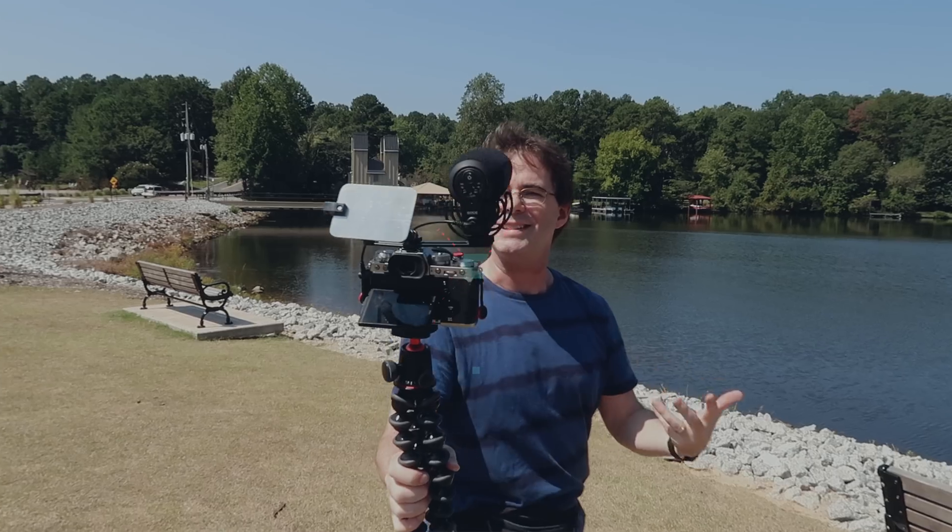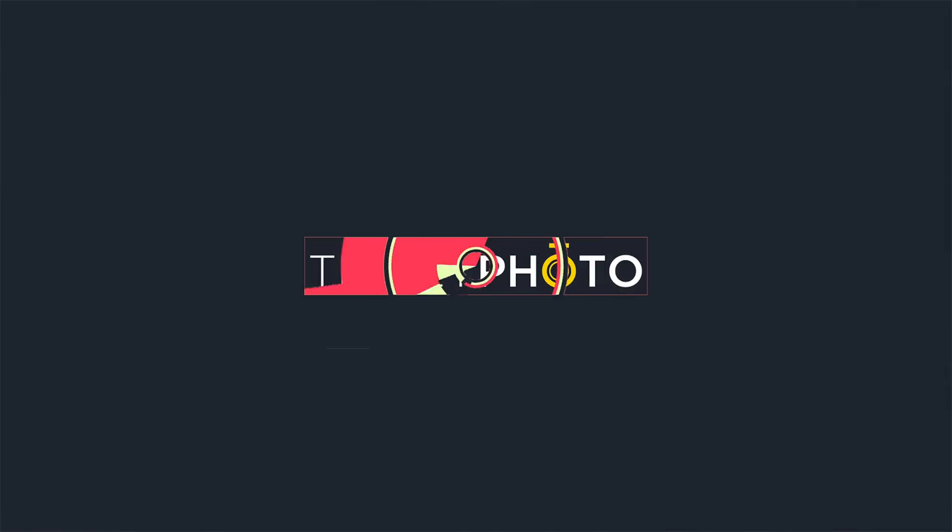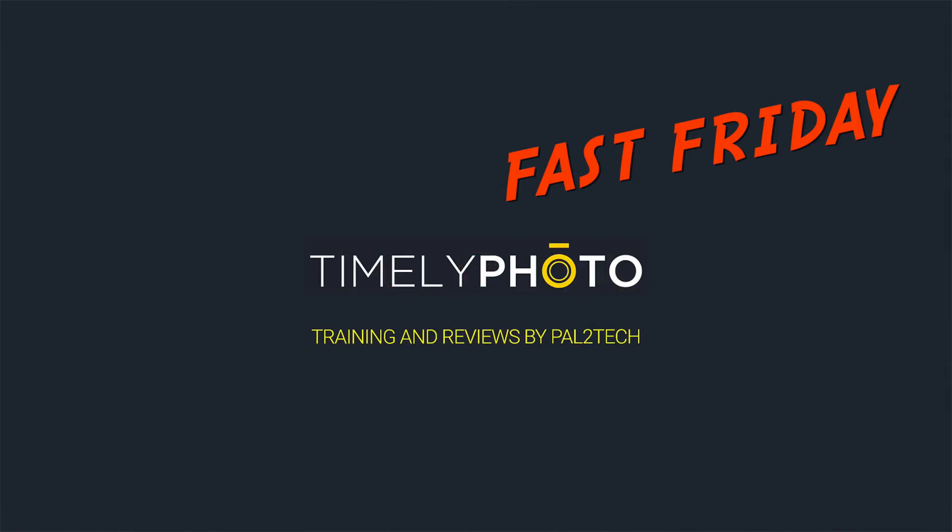Today I have an excellent Fast Friday for you, all about Face-Eye Auto-Detect on the Fujifilm camera. Hi everyone, welcome to Pal2Tech.